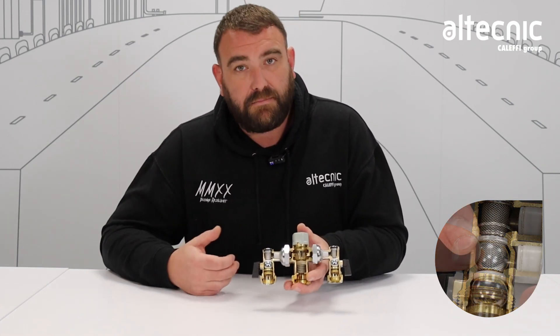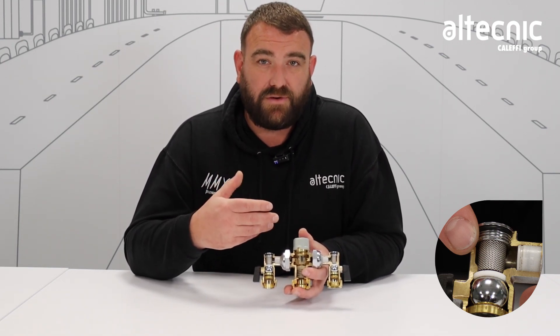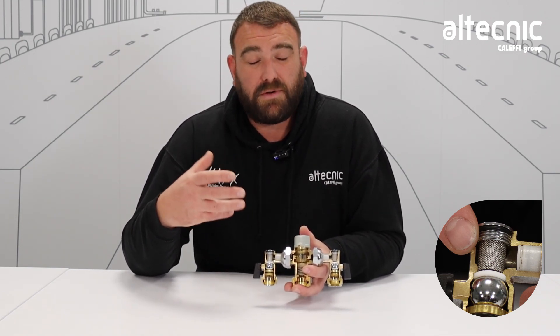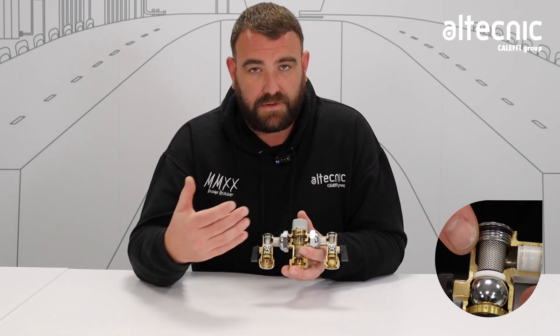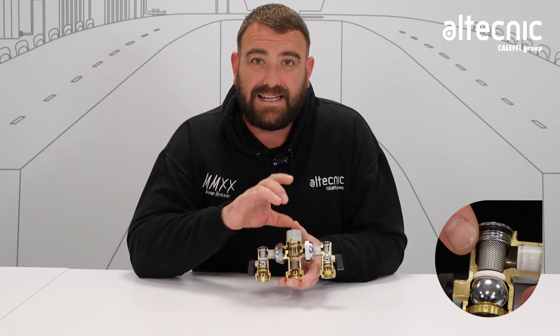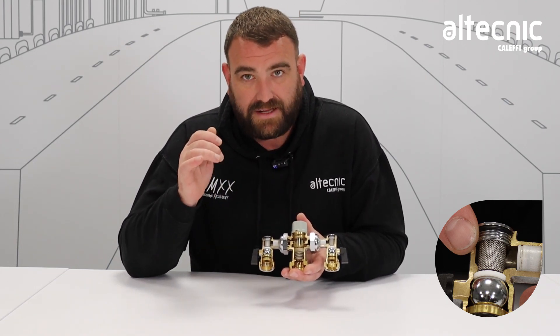Next, you can see on both sides we've got a strainer. Now what that does is it stops any debris passing through the valve. Sometimes, the majority of the time, there's going to be a little bit of debris in the system. So what this does is it stops that debris passing to the valve, because we need the parts inside there to be moving freely. So that prevents that from happening.